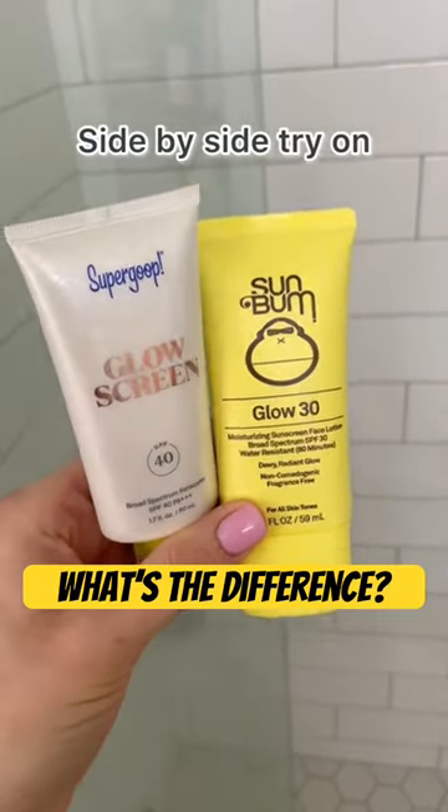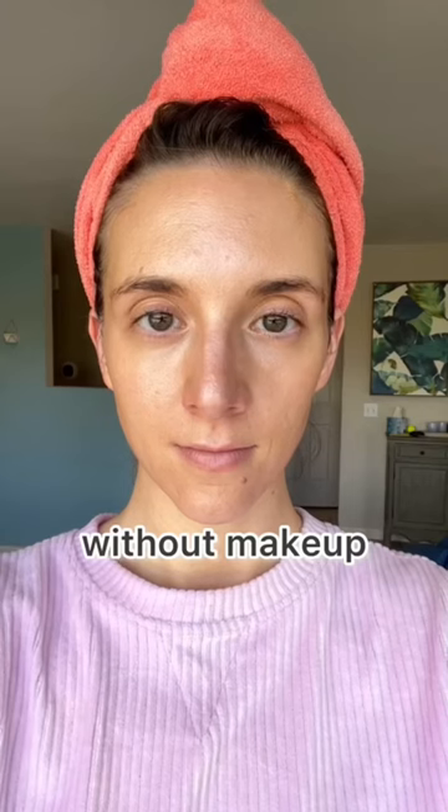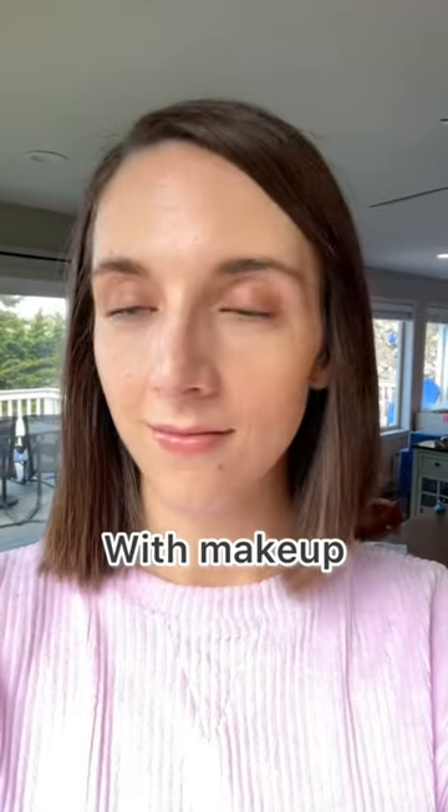Super Glow Screen has been a staple in my routine pretty much since it launched, so as soon as I saw the Sun Bum one, I had to grab it. The Supergoop Glow Screen is SPF 40, Sun Bum is SPF 30, and that is the main difference. They look very similar — Sun Bum's a little bit of a lighter texture and the Supergoop's a little bit heavier. I don't really like how either of them looks without makeup — I look like a disco ball — but once I put makeup on, they both shine through so well.